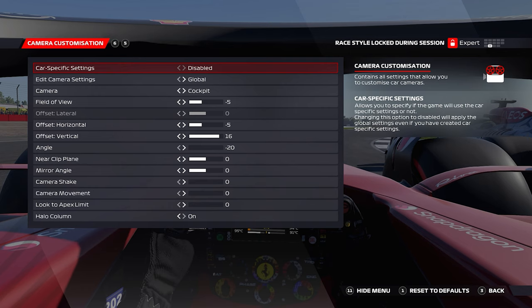Here are the cockpit camera settings I currently run. I've got the field of view at minus five, offset lateral stays at zero, offset horizontal at minus five, with offset vertical being at 16. I just prefer to be sat slightly higher up — maybe it's because I'm a taller person. Angle is at minus 20, which stops us from staring too much at the sky and really focuses on what is important in front of us. Near clip plane at zero, mirror angle zero, camera shake zero, camera movement at zero, and look to apex limit at zero.